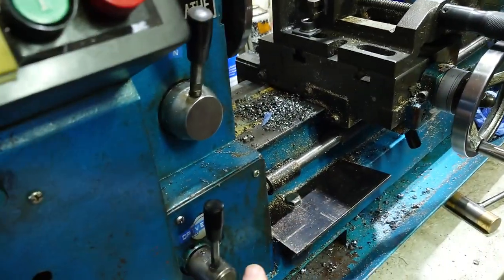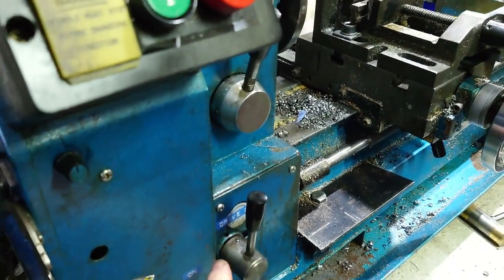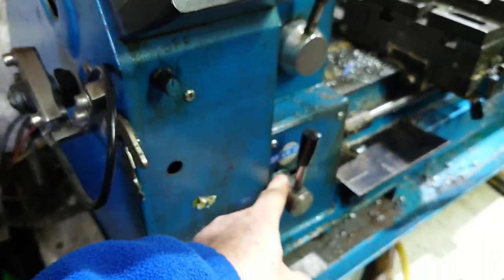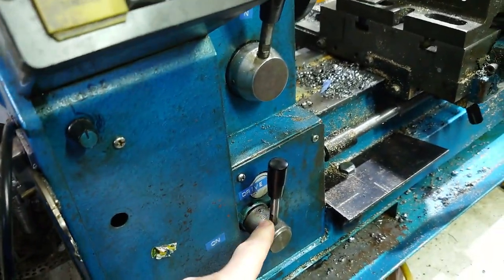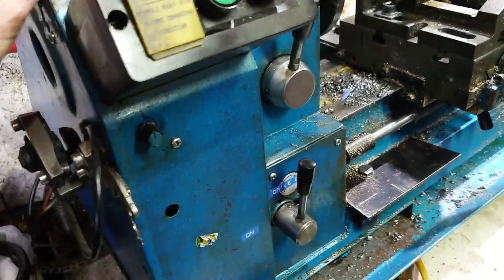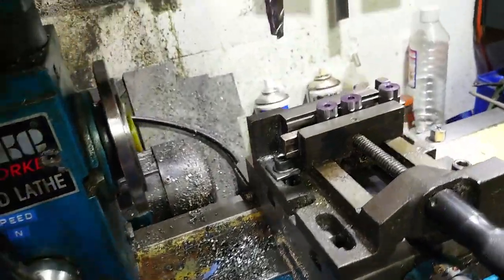It's quite bulletproof, that. Though if you run your carriage into your chuck and it all goes clatter-clatter and stops, you will shear the clutch in here and you'll need to buy some replacements — you can get replacements.